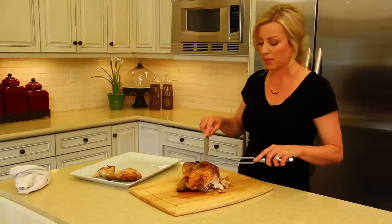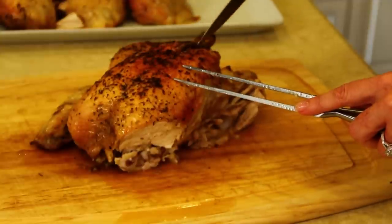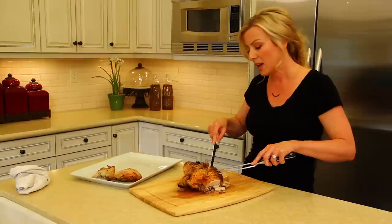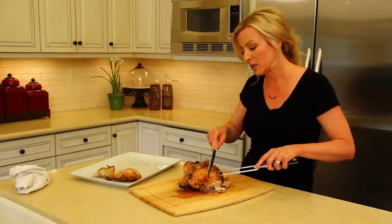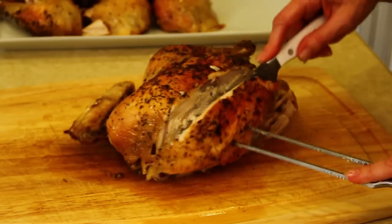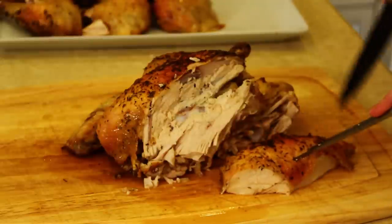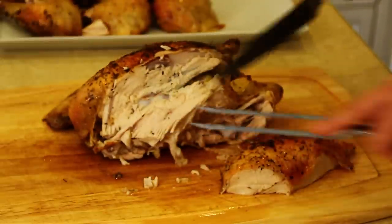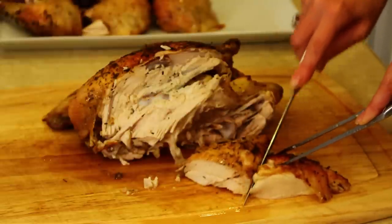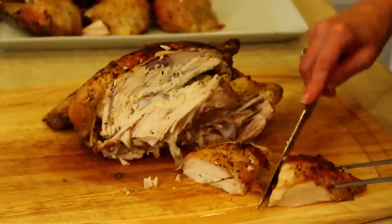Now we're going to carve the rest of the chicken. We want to find that cartilage that runs down the middle of the chicken and cut just to the side of it. We're going to cut our breast piece off in one whole piece, working around the ribs and the wishbone and removing the chicken from the ribs in one piece. This is probably the trickiest part because the skin has a tendency to stick to the rest of the chicken. So we have this beautiful full breast of chicken — we're going to cut it in half, keeping skin on both pieces so you have two servings of chicken breast with the skin on.